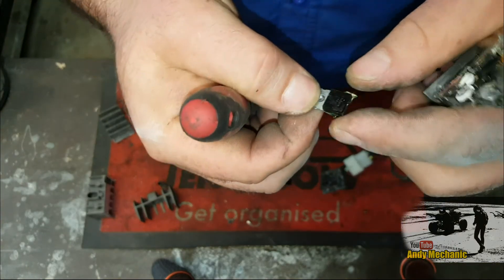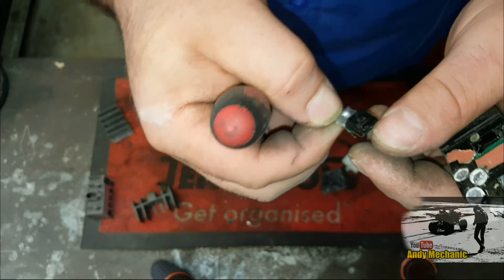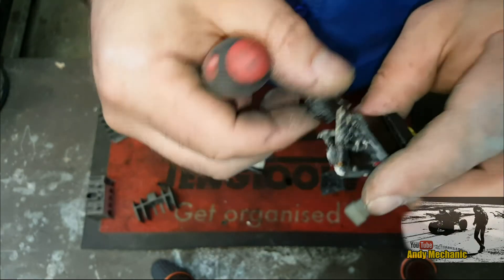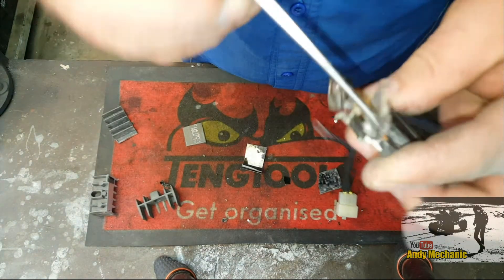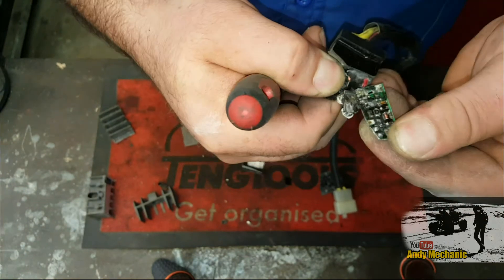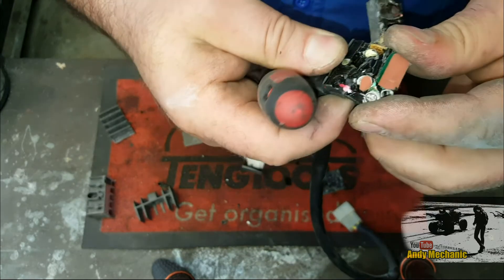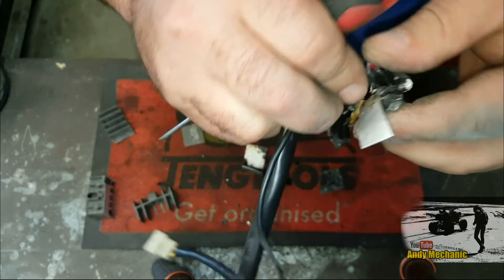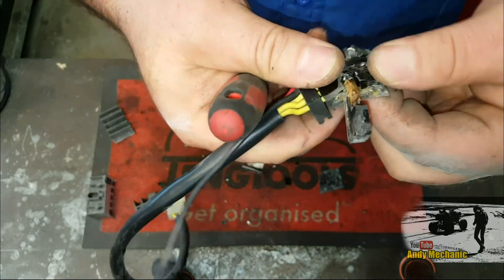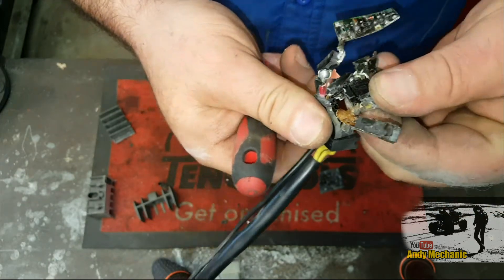Aha! What the hell is that? If I had better eyesight I could read it. Resin does a pretty good job, but not good enough. There's another one of those little bricks — I think that's another one there.